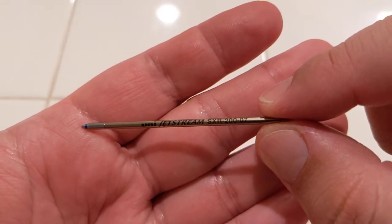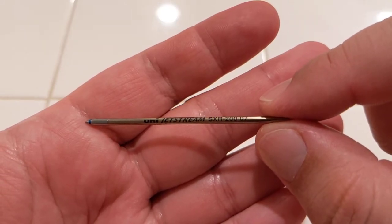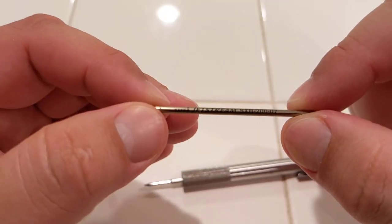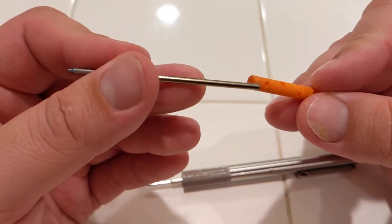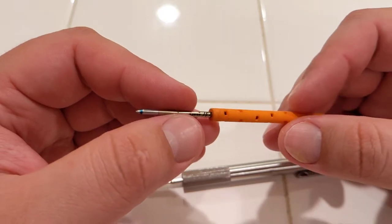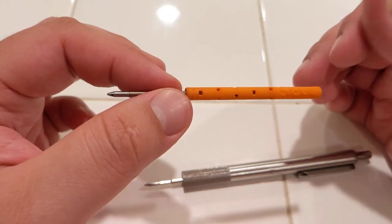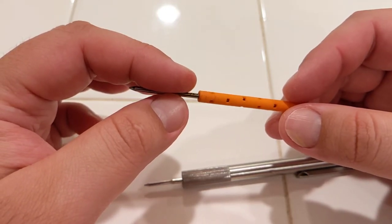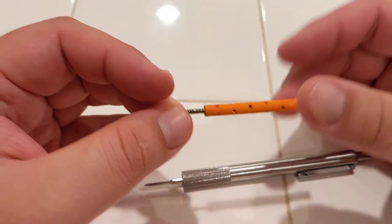It says it's the Jetstream SXR200, and the 07 is for the 0.7mm. It is blue. Probably the best thing I've ever used. I work in a hospital and we have these little glossy labels — think of it kind of like receipts — so ballpoint is preferred for me.